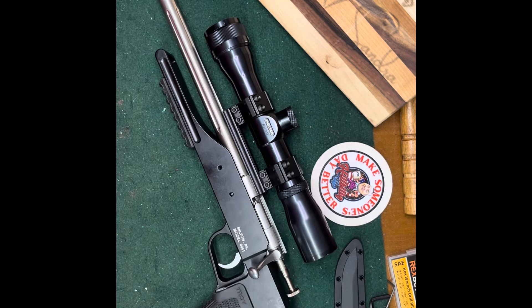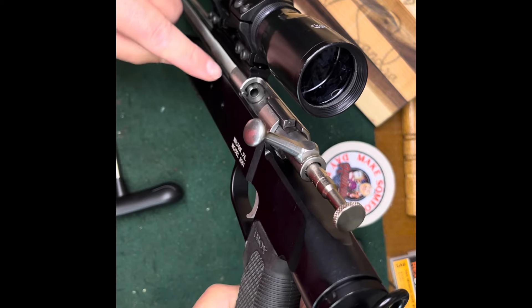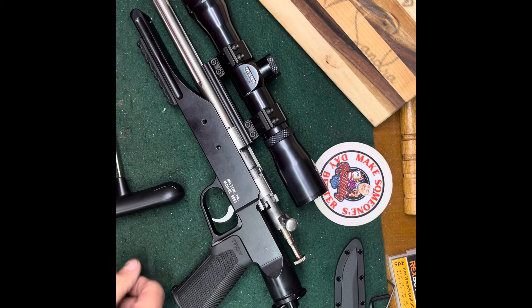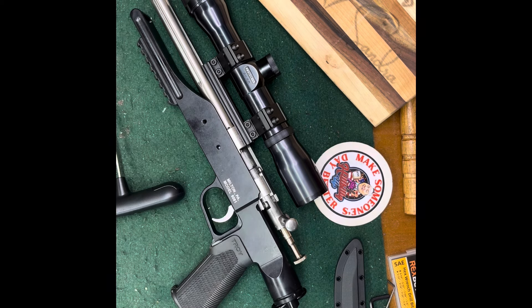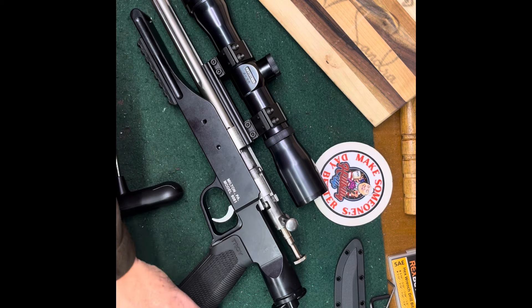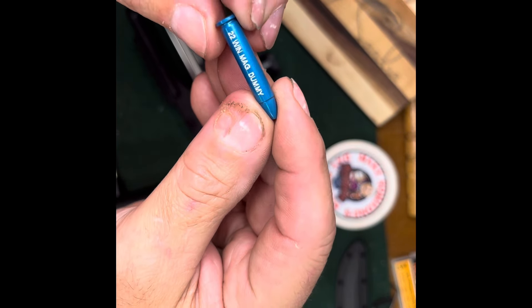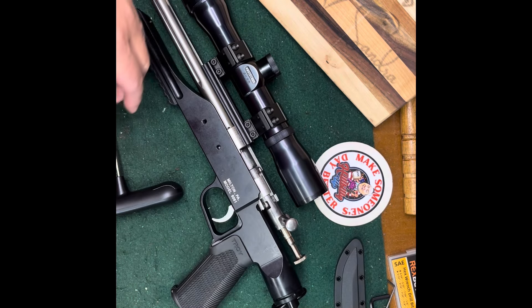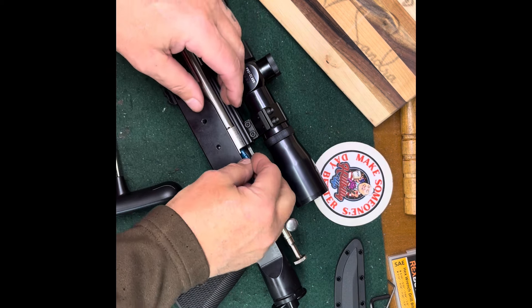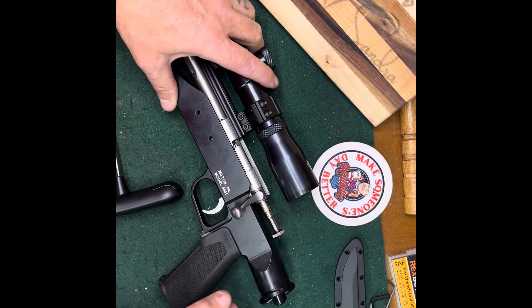Alright, let's check some trigger pulls. We made sure it's empty - you can see the chamber is empty right there. I should have a snap cap - I have a 22 Winchester Magnum dummy right here. It's aluminum. We'll use it as a snap cap. Slide it in there, close the bolt, cock it, and let's turn our scale on.